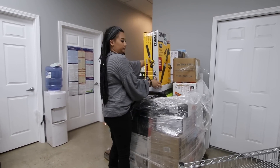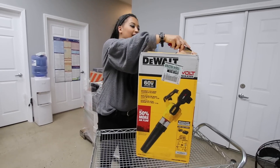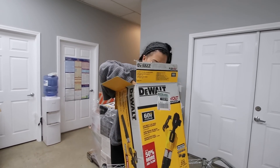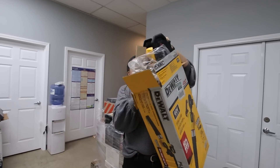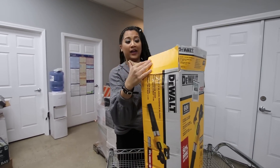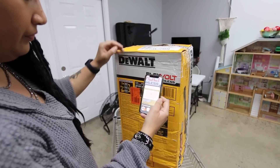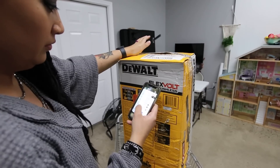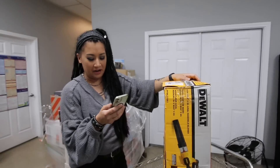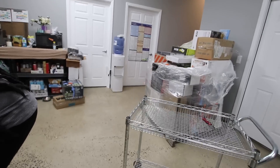DeWalt handheld blower. If that matches our battery — we have DeWalt tools — we may end up keeping it because I need to be able to blow out the parking lot and stuff. Maybe we should look it up before we decide to keep it — you know how cheap I am. Looking on eBay — we're selling it. $189, $199 pre-owned. So I'll use the blower with a different battery and brand, because that's awesome.